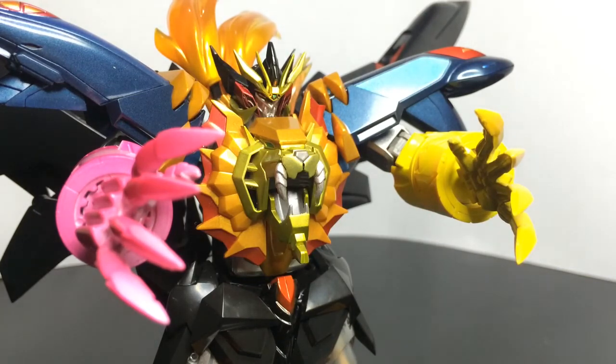Is it worth buying? It depends on you — because if you like the character, it won't let you down, even if you already have the Max Gokin version. Okay, that's all for this review. I hope I covered all aspects of the figure. If you have any questions please comment below, don't forget to subscribe for more reviews next week, and please give a thumbs up if you liked the video. Thank you very much for watching — see you on the next review, bye bye!